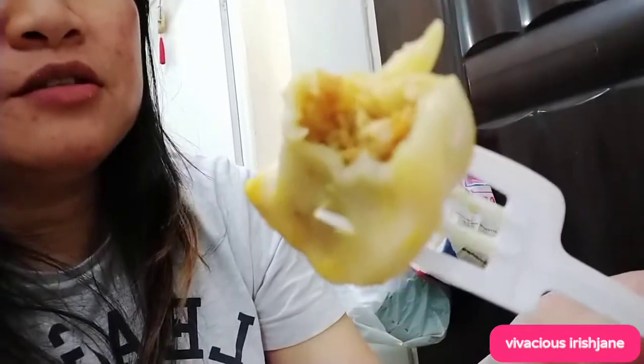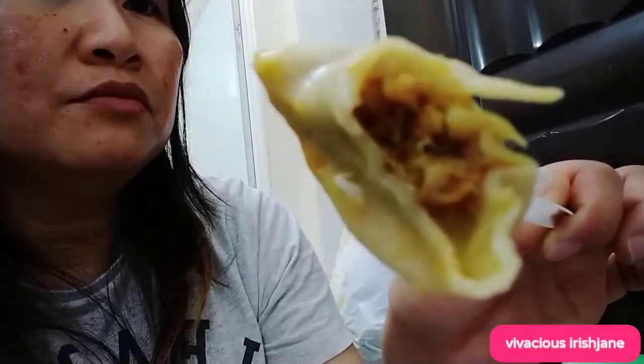Ayan siya, guys. It's good. Pareho sa atin sa Pinas, tsaka sa Chinese — yung wonton soup. Pwede din siyang gawin sa wonton soup. Dumplings!